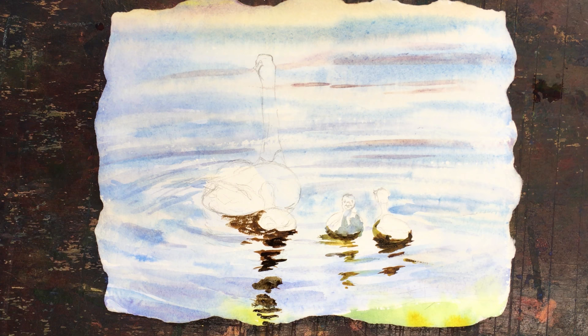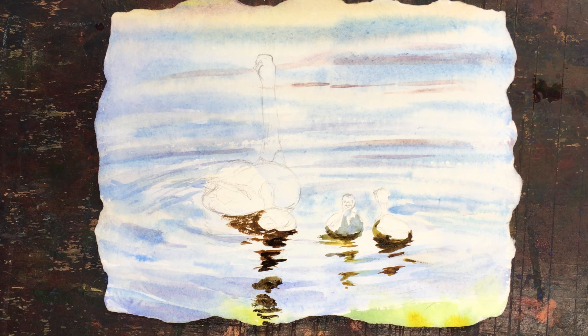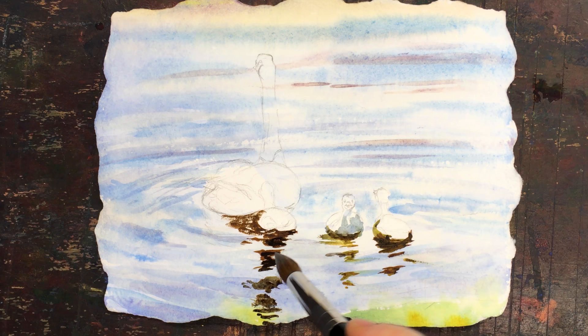A little bit of dry brush just to show where the water is sparkling, but more wet-on-dry, very smooth, with some things flowing. I'll go back and use some water and more paint to make it flow even more. I always finger paint — if you've got to finger paint, that's part of the fun of watercolor, or oil, or definitely pastel.